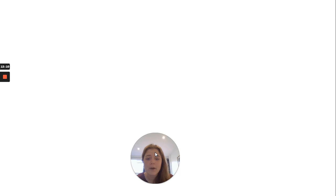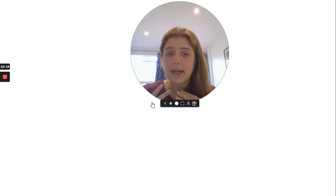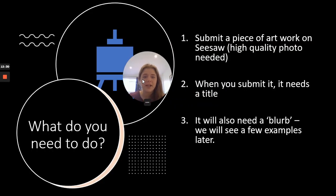Basically, my main messages are: it can be any artwork you like in any medium you like, but if you're struggling for ideas, I've got those suggestions on the previous slide. Please have a go at submitting your artwork. You need a piece of art with a name and a blurb — that's all — and upload them onto Seesaw. We will do the rest. I can't wait to see your fantastic ideas. Please don't forget to upload them. This is going to be a really fun and engaging half-term project. Good luck, everybody.